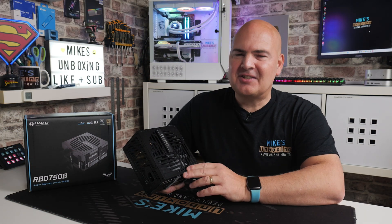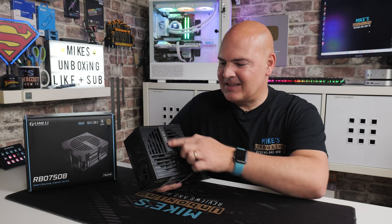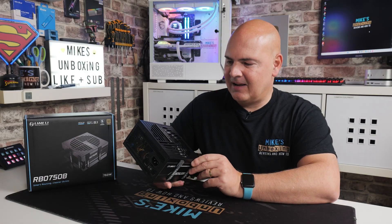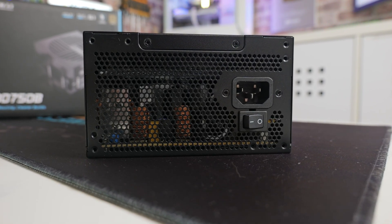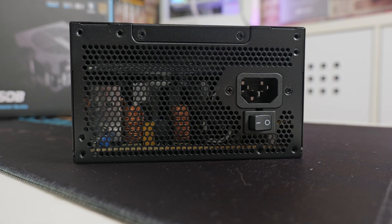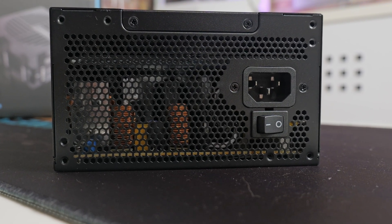So there you go — you can hear what it sounds like. There's a nice Lian Li badge on there if this is ever on show. On the outside edge we've got the power input and the main power switch. There's no fanless mode or 0 dB fan on this, unfortunately, so it is going to be spinning at a constant RPM, which is a little bit of a shame, but at this price point it's totally acceptable.